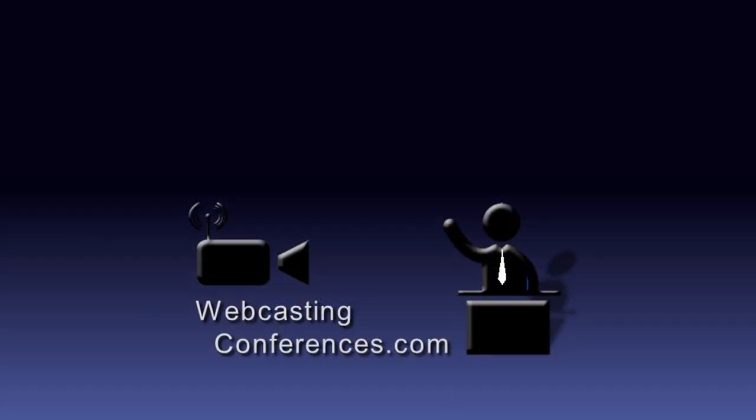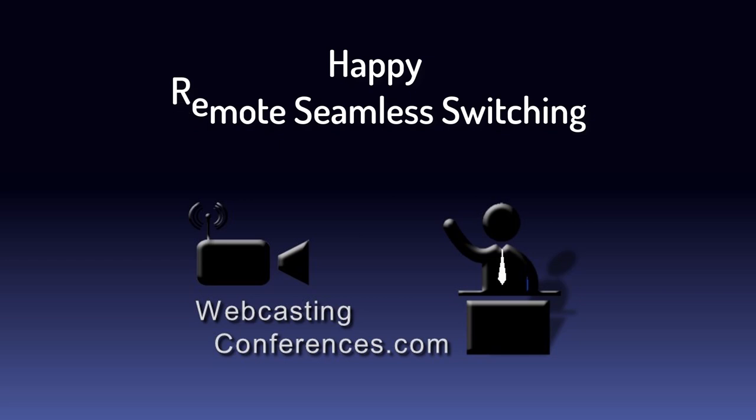Well, that's what I have for you. If you have breakout rooms and need seamless switchers, or you need conference recording, get in touch with me. And if not, get at it yourself and have some happy, remote, seamless switching.